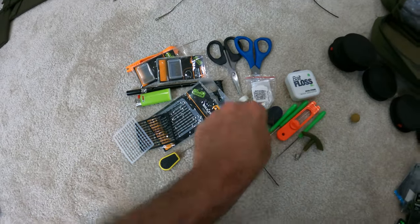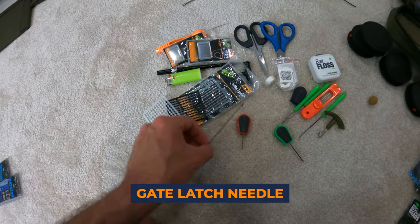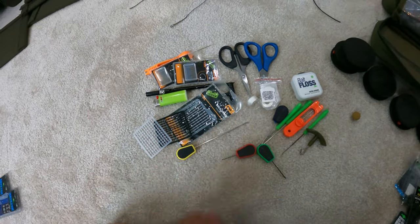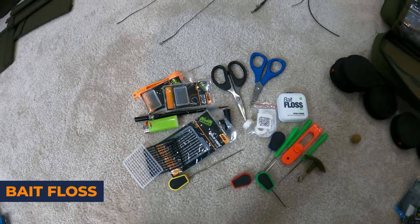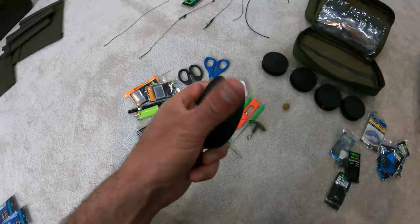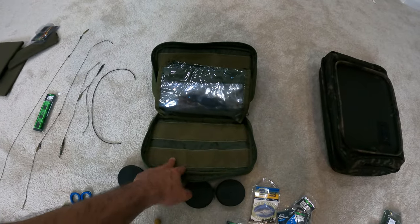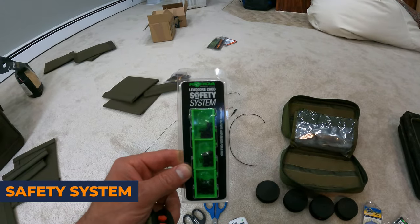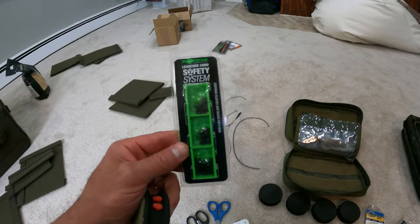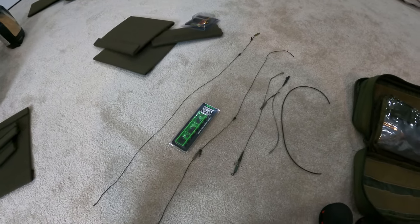These are going to be my tools. If you don't have a gate latch baiting needle in your life, I really recommend it — you absolutely need one. My scissors and bait floss all go together. Then I have these neat little things that go into this pouch, which is like another little tackle box, and of course my safety system for helicopter systems and chod systems.